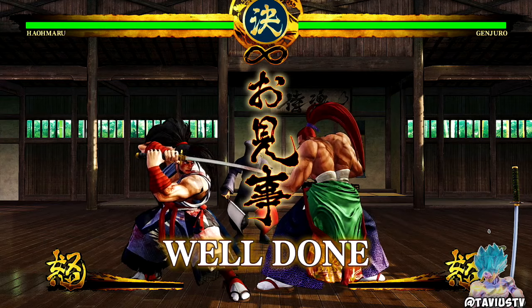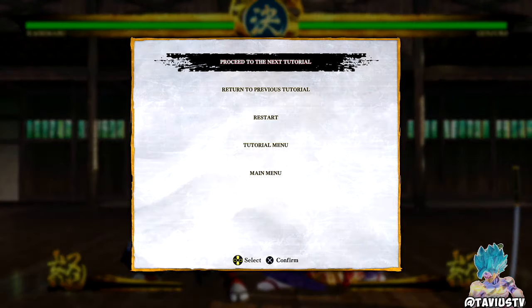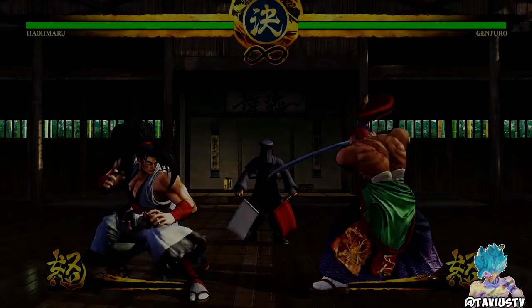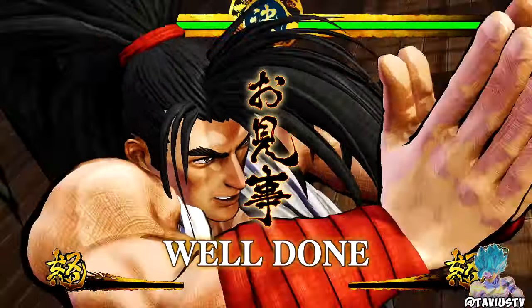There we go — wait, what? Counters are only possible when wielding a weapon, and jump attacks can also be countered. That's fire — blade catch! Give me that.